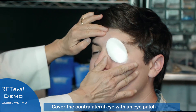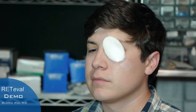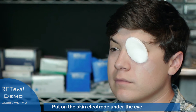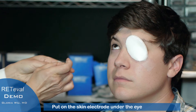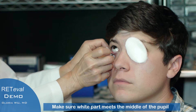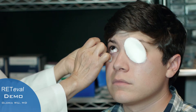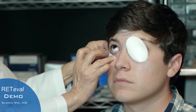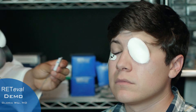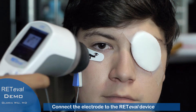Now we're going to tape the contralateral eye. I'm going to put the skin electrode and make sure the white part here matches the middle of the pupil — lines up the middle of the pupil — and Willie is now going to hook this up to the Retina EVAL device. This has been pre-cleaned with alcohol.